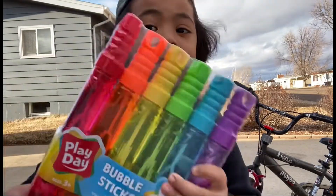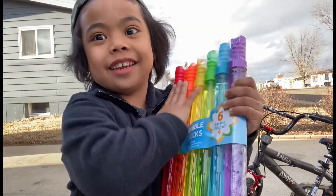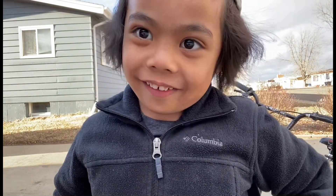And we're doing bubbles. You want to see backwards? Okay, so we're trying to do these my way. That's the open one. Oh, that's for my baby sister and my big sister. My dad is doing that.